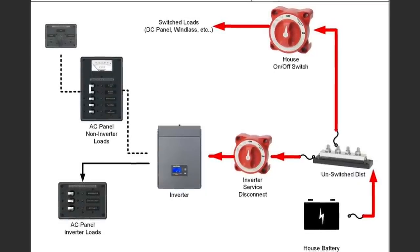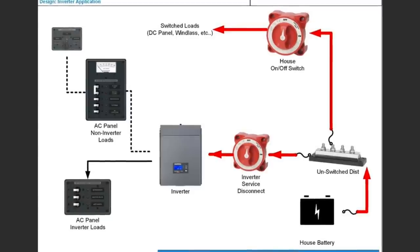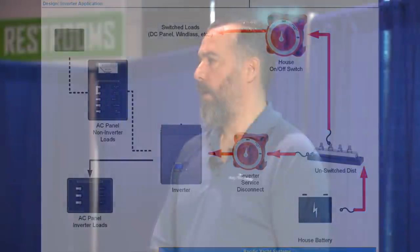An inverter is a device that creates AC from DC — the opposite of a converter. Why would you have an inverter on your boat? You'd have one if you want the benefits of running household appliances when you don't have a generator or you're not connected to shore power. On my boat, I run a Nespresso espresso machine from my batteries through an inverter. Even if we're in an anchorage in the middle of nowhere, I'll turn the inverter on, and it takes AC power from the inverter, which takes DC power from the battery bank. It could be running a microwave or a TV.